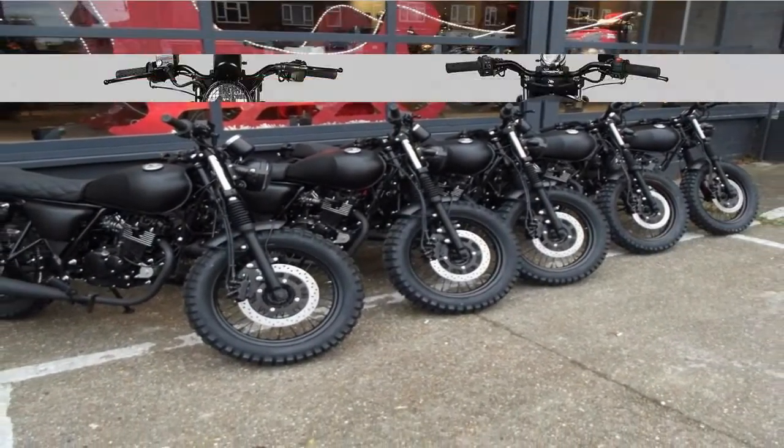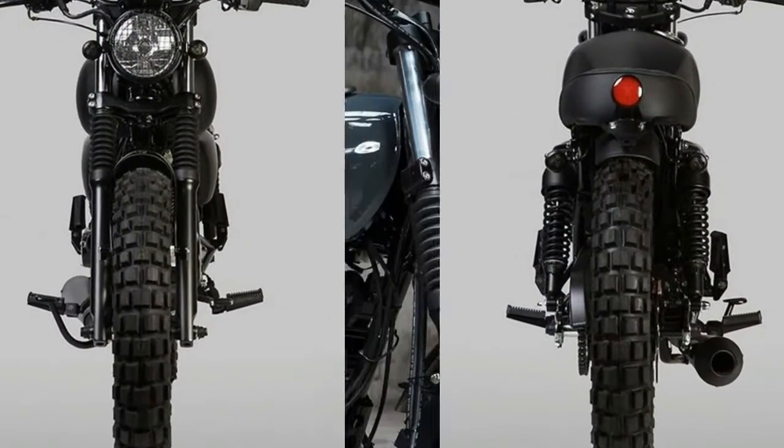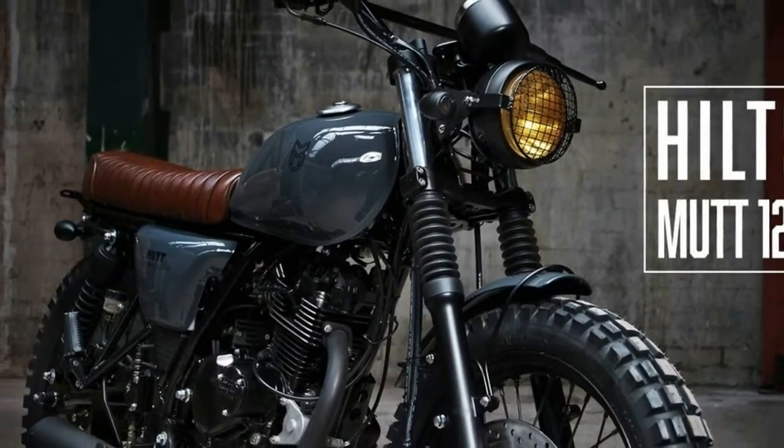Stealth matte black paint goes all over the bodywork with the trim details swapped out for satin black. It's so black that even the turn signal lenses are smoked out.